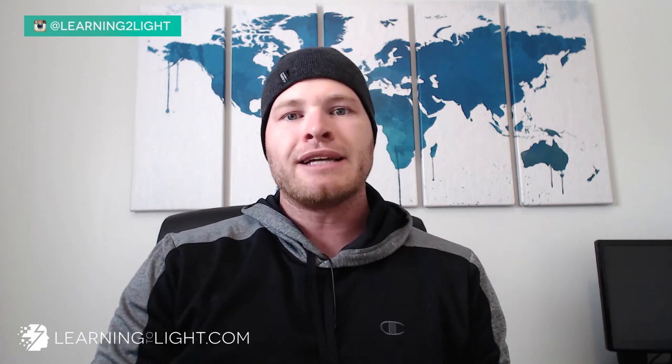All right guys, thank you so much for watching. I hope you enjoyed that. Definitely subscribe to our channel on YouTube and check out what we are doing at learningtolight.com. I'll see you again with more awesome content, behind-the-scenes footage, assignments, et cetera, very very soon. Have a great day.